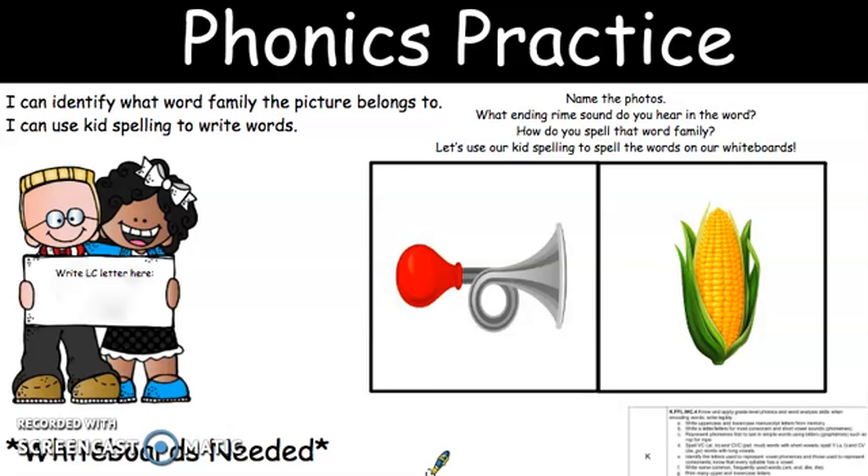Hands up. Let's throw down horn. Ready, go. Horn. What is the beginning sound? What is the letter? What is our middle sound? What are those letters? And what is our ending sound? And what is that letter? Very good. Go ahead and erase.